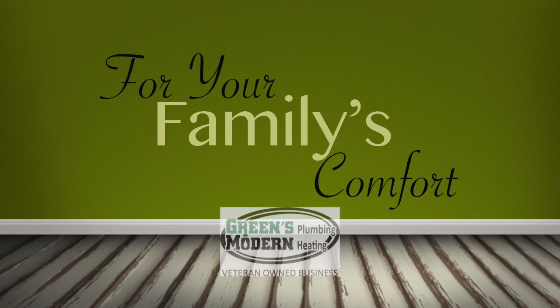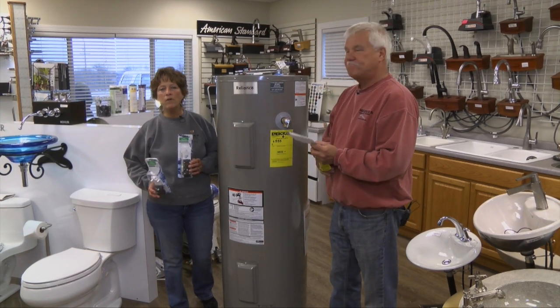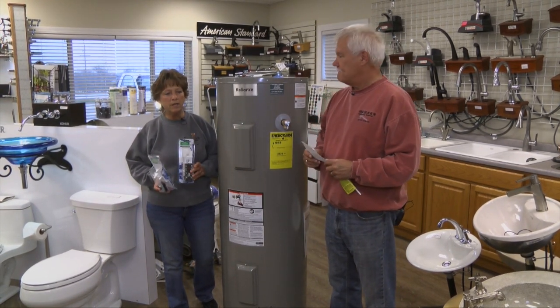For Your Family's Comfort, brought to you by Green's Plumbing and Modern Heating. Hi, and welcome to For Your Family's Comfort brought to you by Green's Plumbing and Modern Heating.